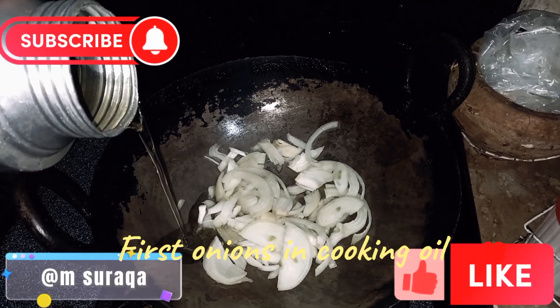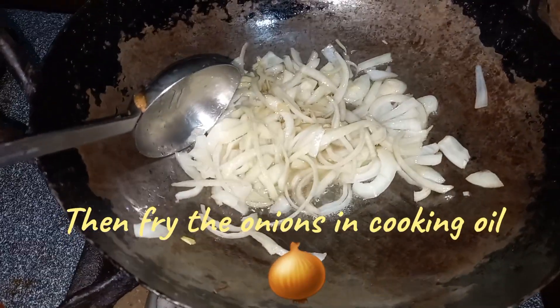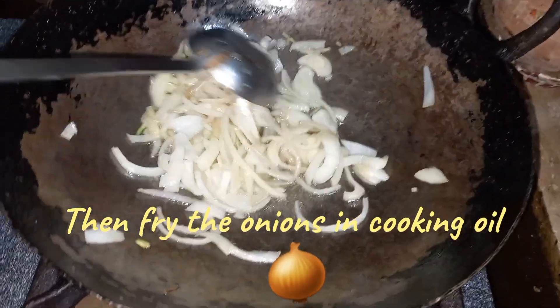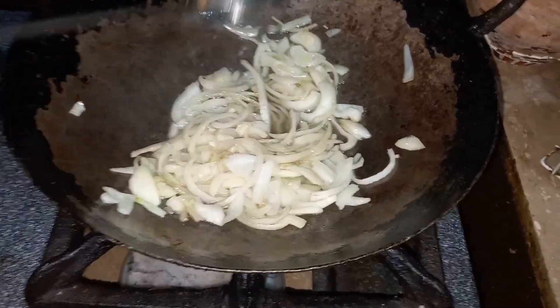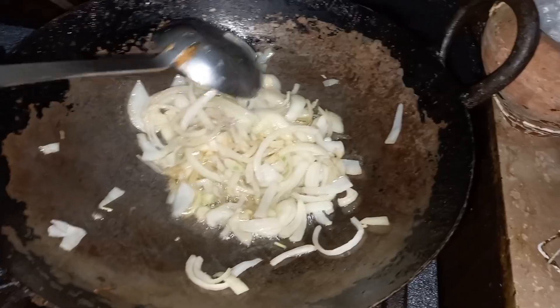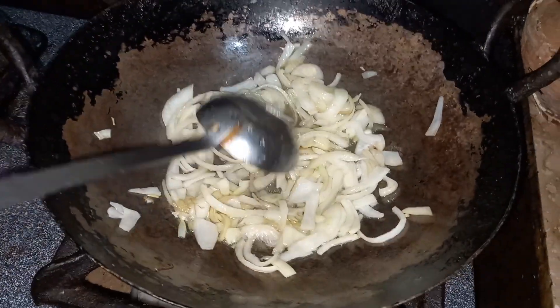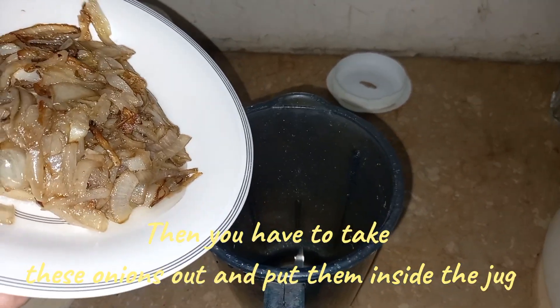First, onions in cooking oil. Then fry the onions in cooking oil, and then you have to brown the onions completely. Then you have to take these onions out and put them inside the jug.